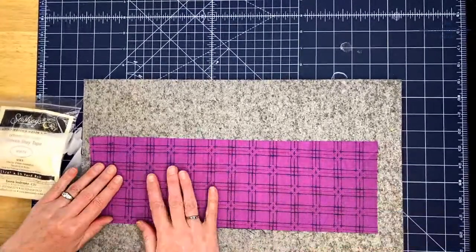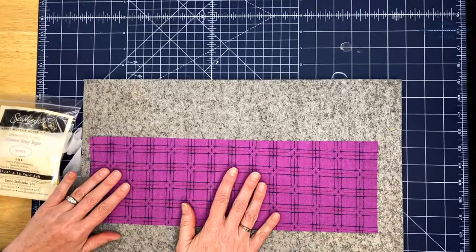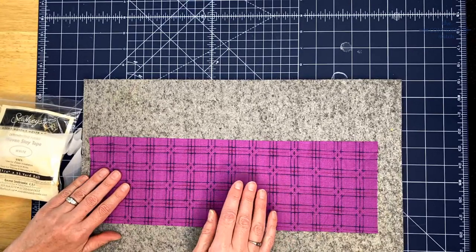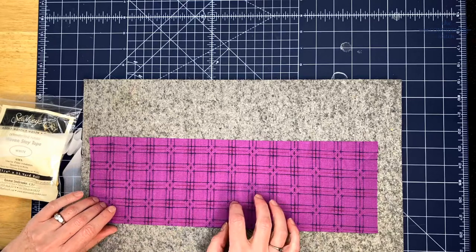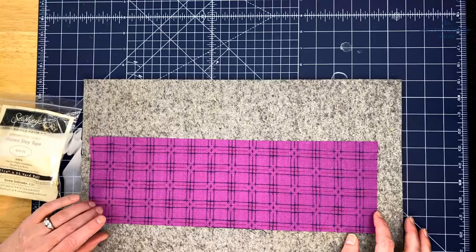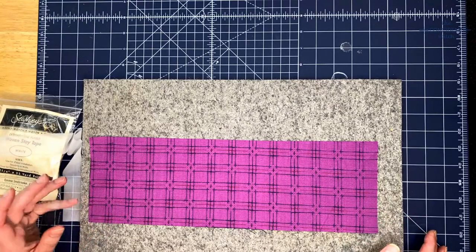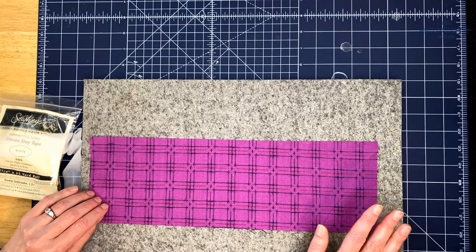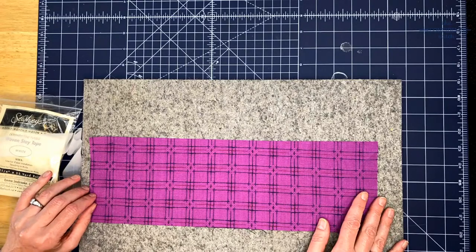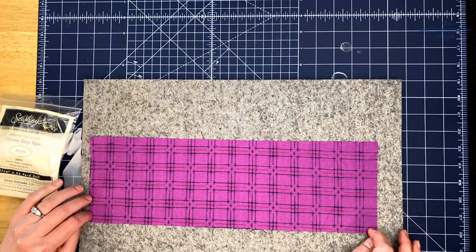After you sew the sleeves on and sew the side seams, which I did last week, you'll want to try on your jacket and trim the sleeves and the jacket body so that they are one inch longer than you want the final length to be, and then you can do a one inch hem. I do my hems in a very similar way to the instructions, but slightly different, so I'm going to show you how I like to hem.